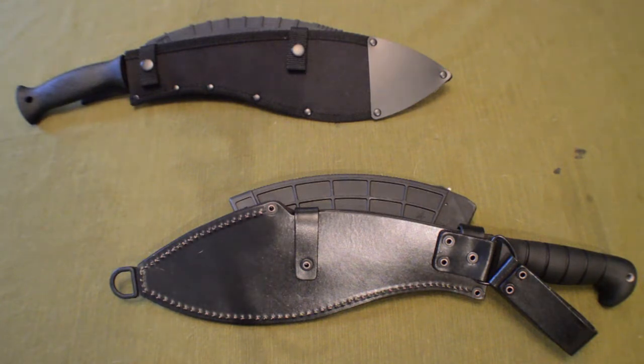Moving right into the cost. The Cold Steel will run you anywhere from $18 to the high $20s. I paid about $25 for it at Cabela's using a gift card. The K-Bar will run you anywhere from low $40s to high $50s — I paid about $45 for it on Amazon.